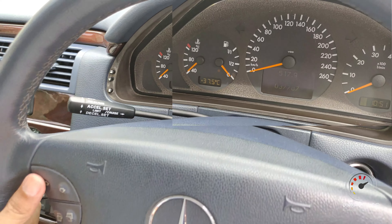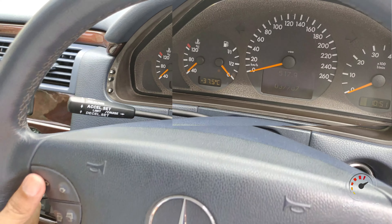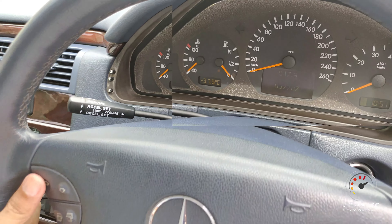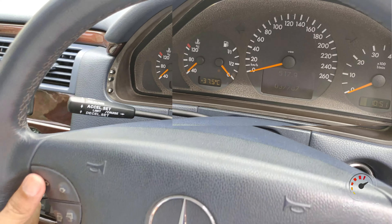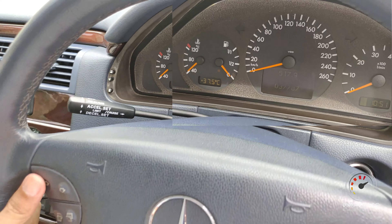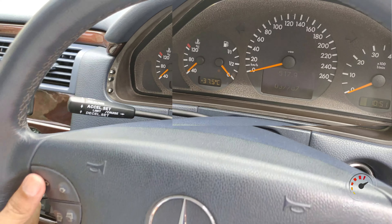Ada cup holder juga dan bisa dikunci. Di sini sudah dilengkapi SRS airbag, jadi di setir dan door trim sudah ada airbag. Total ada 8 airbag yang sudah kita temukan: dua di depan (setir dan dashboard), dua di door trim depan kiri-kanan, dan di belakang serta di atas. Mantap. Untuk warna joknya sepertinya biru, kalau di merk ini ada green on green sama blue on blue. Kombinasinya masih masuk.